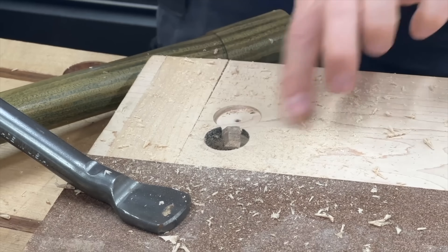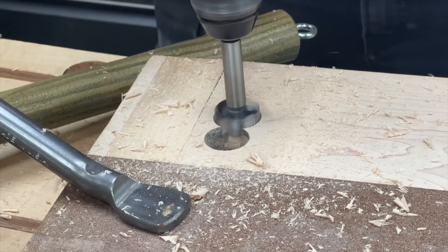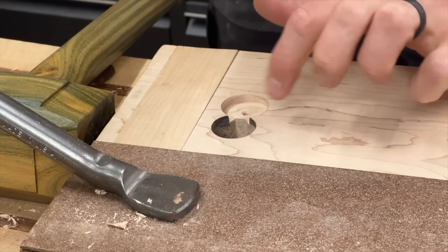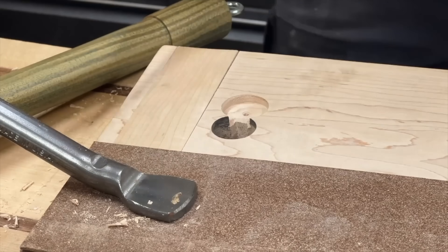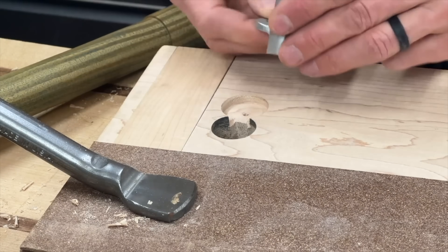The install of these rails is the only real time-consuming part of swapping them out for the old ones. Looks good, but I need to remove more material. It got a little sloppy towards the bottom, but nobody's going to see it — well, except for all of you.